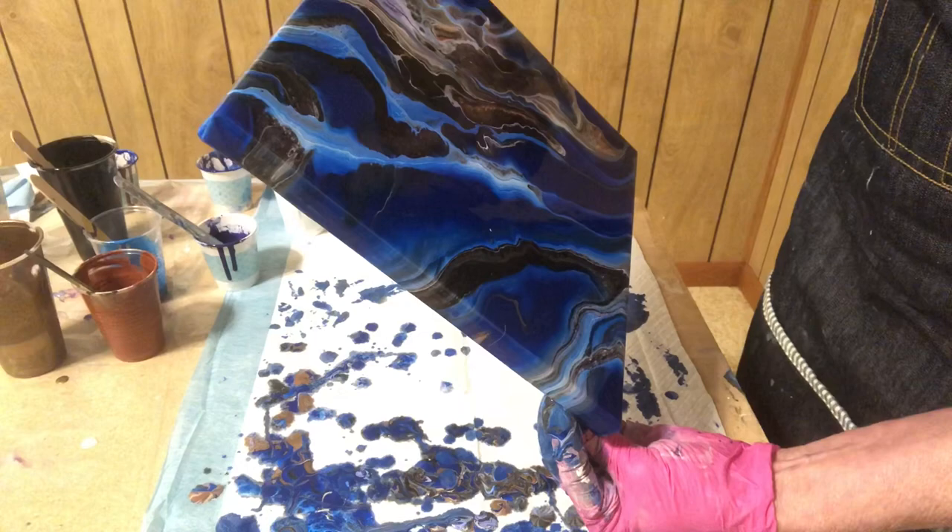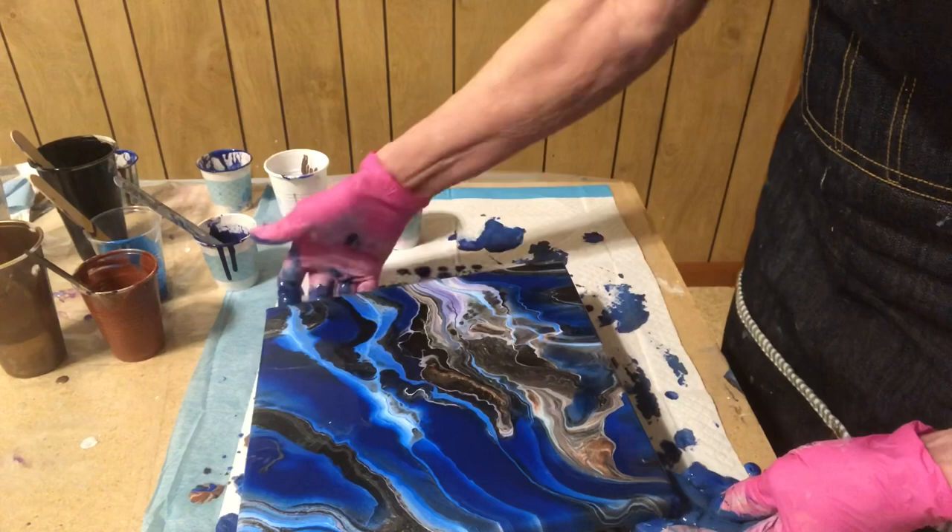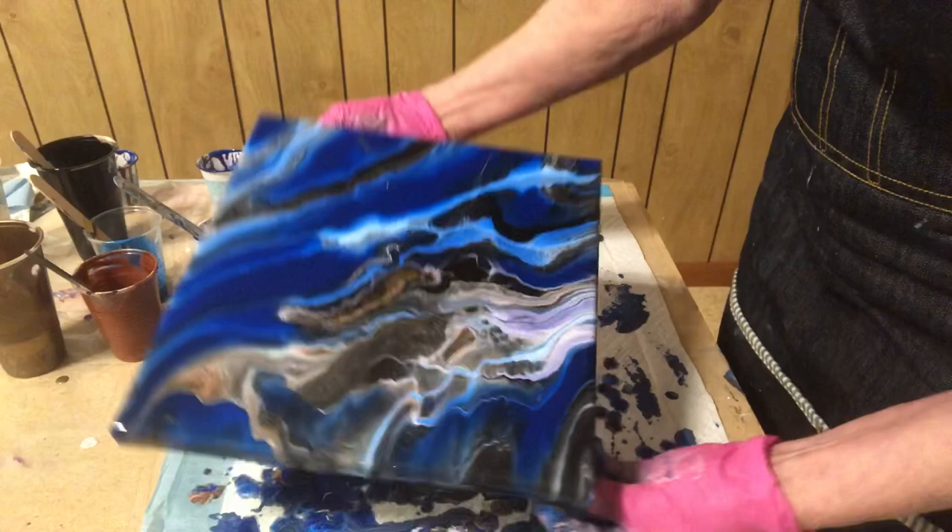The espresso is right in there, it's really lighting up. That blue looks beautiful — that's that Prussian blue up against that white, coming through. Still got a lot of paint on the canvas. This looks a little stretchy right here, so maybe I'll try tilting it down just a little bit into that corner.